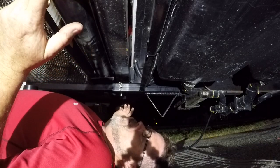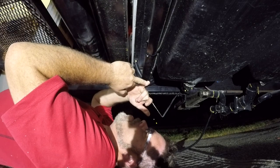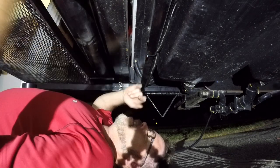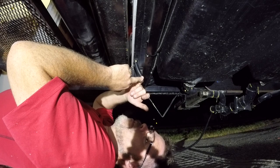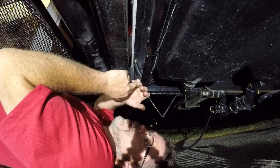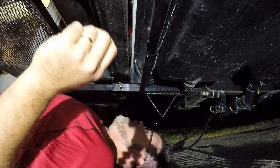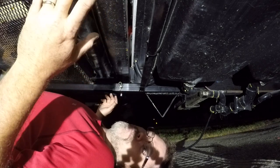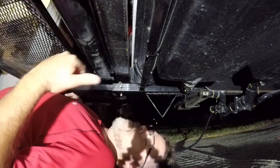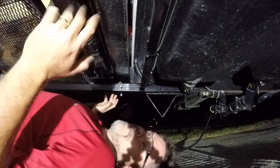Just so you know, if anybody's wondering on their trailer — on a Forest River: red works as a double, so red is left blinker and running light, brown is right blinker and running light, and green is brake. So I can't make the orange not come on when I hit the brake because it works with the signal. So next time I buy LEDs, I'm definitely gonna buy a two-wire LED — screw that four-wire bulb crap, especially if it doesn't work.